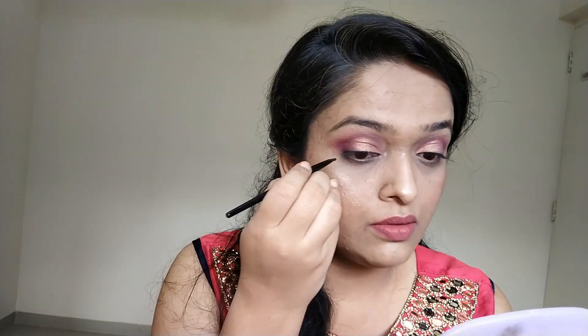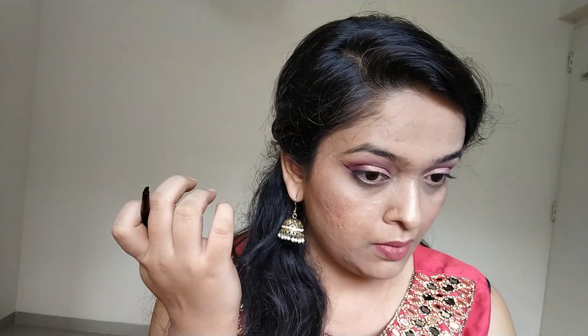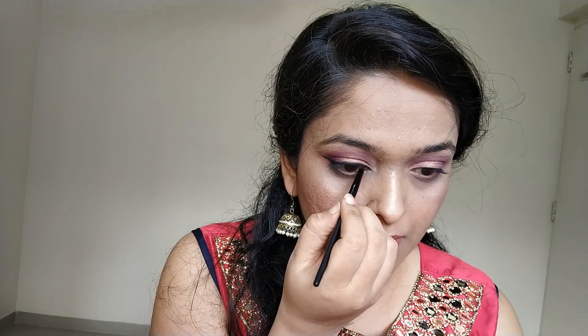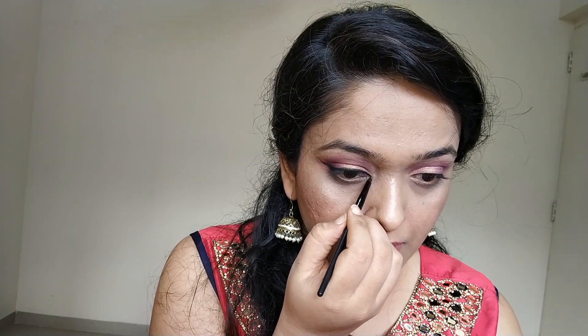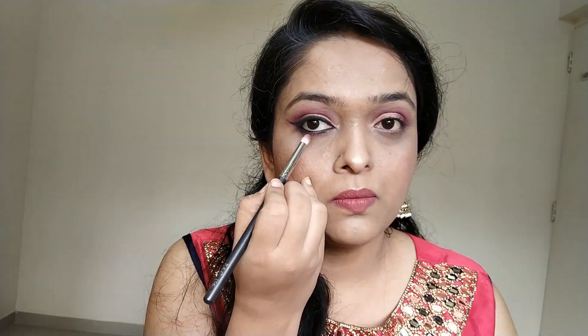I'm going to create a dramatic Arabic eye — doing this for the first time! When you're doing it, just use your fingernail to extend the wing tip, or the wing liner, so that it looks dramatic and long. And when you reach your inner corner, just make this beak-like structure — just give it a shape like that. Arabic eye makeup is so gorgeous; it just instantly makes your eyes look longer, sharper, bigger.